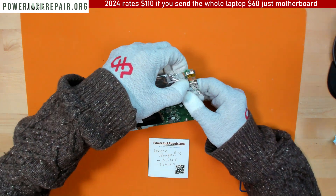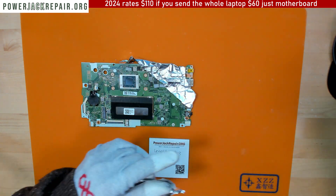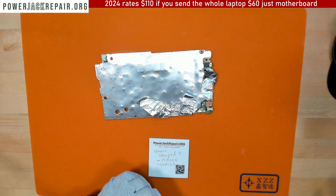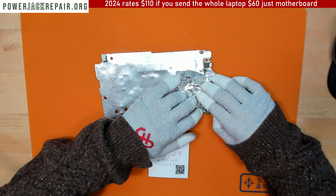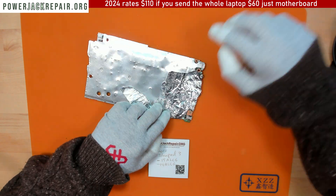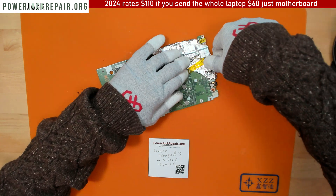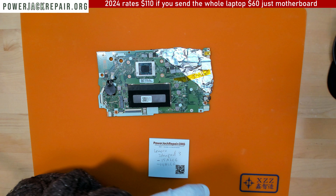What we do is we insulate the nearby components. Let's insulate a little bit here. We can use Kapton tape or we can use the 3M thermal tape.